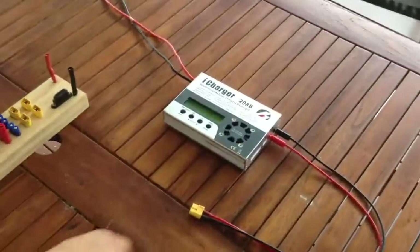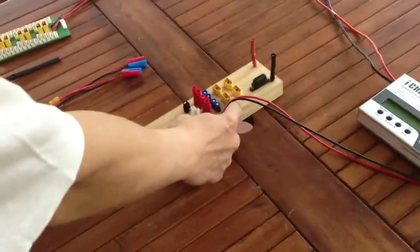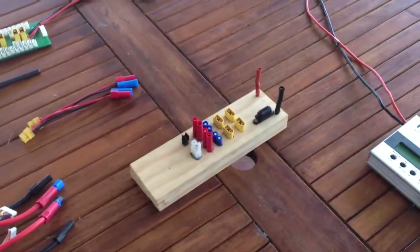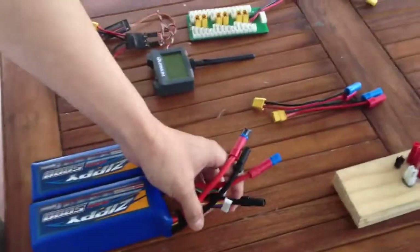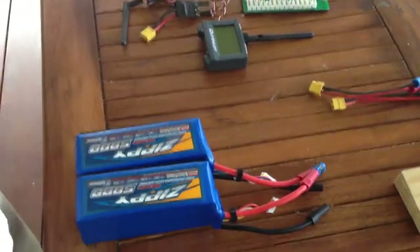The iCharger is right there. I've built one of these so that it can be used with a balance board, which I think is a great idea to build. All these plugs randomly come with lipos when you buy them, so instead of throwing them away, just stick them on — you'll never know what you'll use them for. These are adapters for XT150, which is what I use for the high-powered 6S to 12S connections.